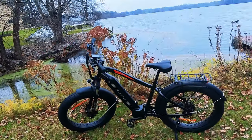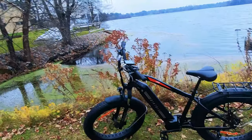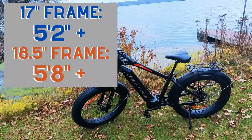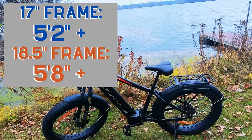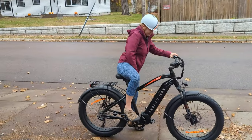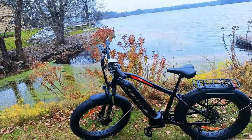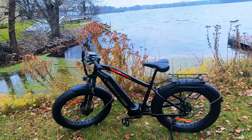This is the 18.5-inch frame, also offered in a 17-inch frame. With the 17-inch frame, you're looking at riders 5'2" and up, and on this frame, riders 5'8" and above. Definitely a large fat tire bike, but even my wife at 5'5" was able to get over and ride it and was actually having a lot of fun. So I would say even with this frame, if you have a comfortable rider, you can go a little bit lower on the height range.